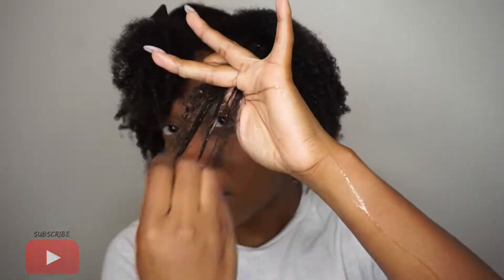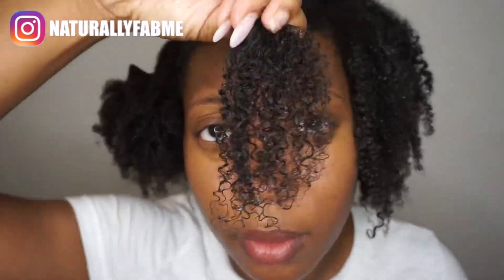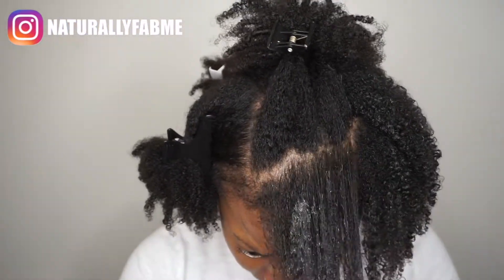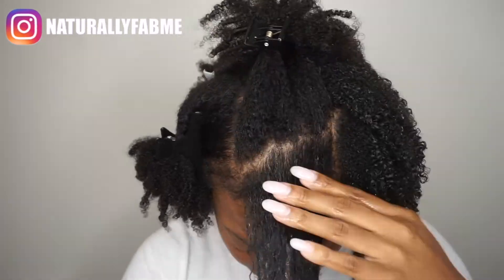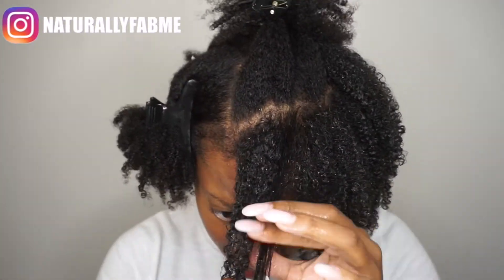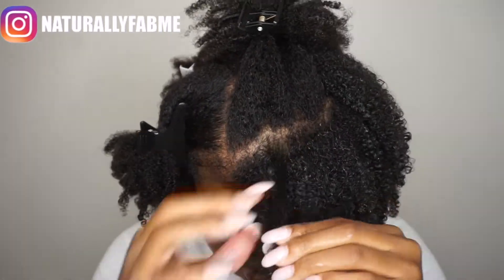I'm going to generously put a lot of water since I usually just do this in the shower. I'm going to use my spray bottle and spray a lot of water. Now I'm taking the Alakay Naturals and spreading it across each strand, raking it and making sure that each strand is coated with the gel.